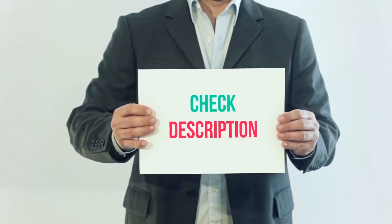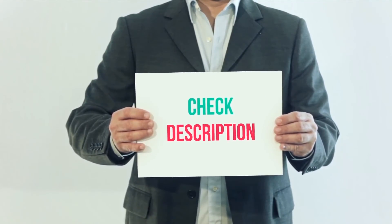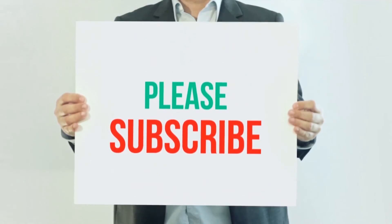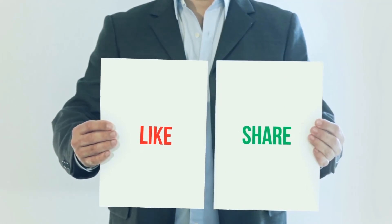I have included product links in the description. You can check out those links for more information and the latest price. Thanks for watching this video — please subscribe to my channel, leave a like, and share with your friends.